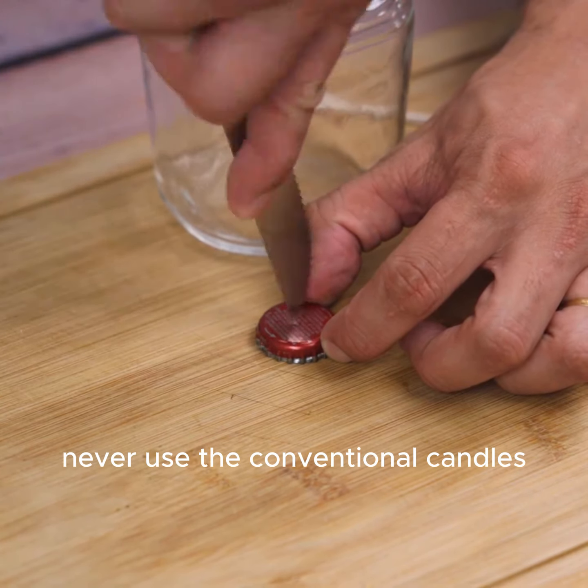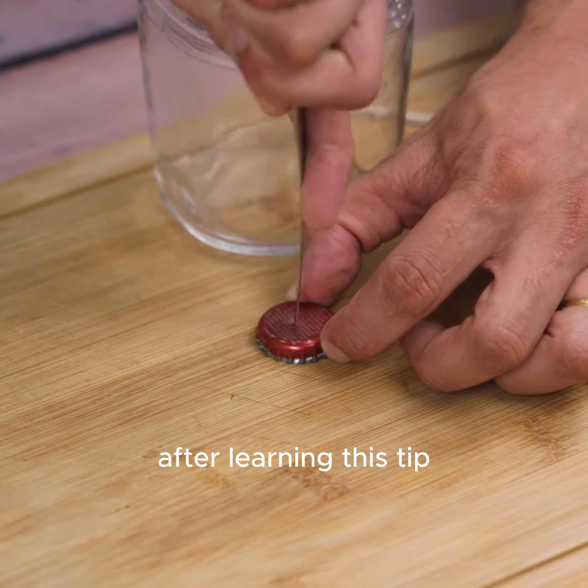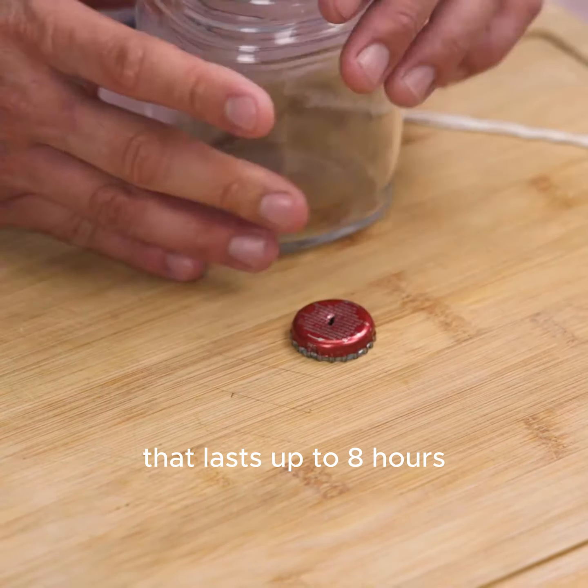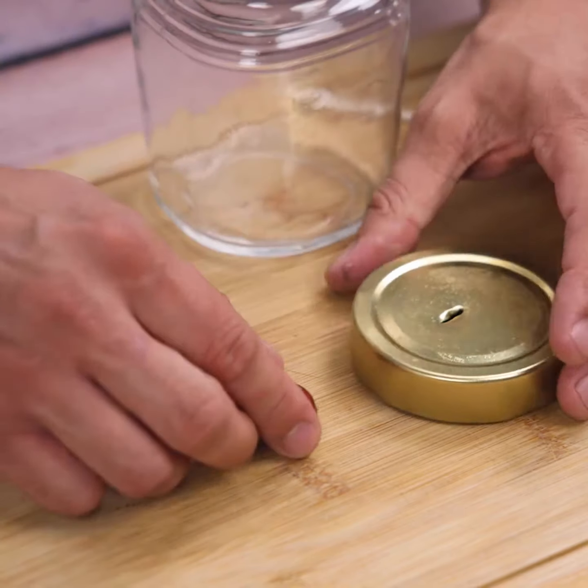After learning this tip, you'll never need to use conventional candles again. I will teach you the best way to prepare your own lamp — one that lasts up to eight hours.